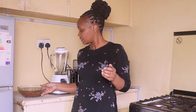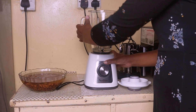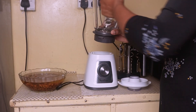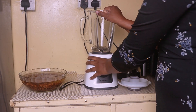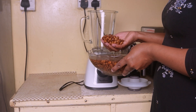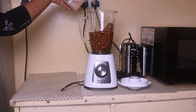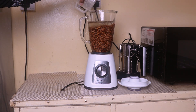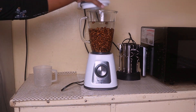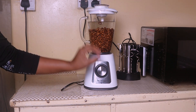The next step is to blend the tiger nuts. I'll put some water in my blender, then add the tiger nuts and a bit more water, and then we blend.